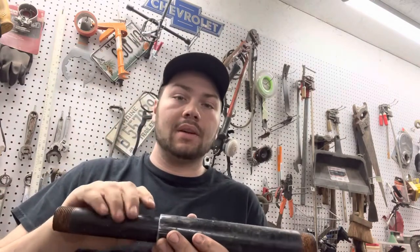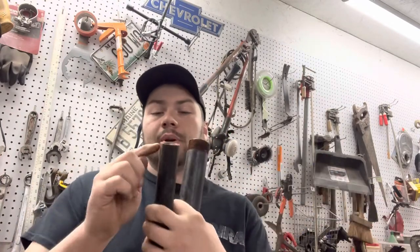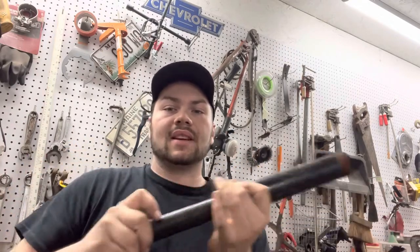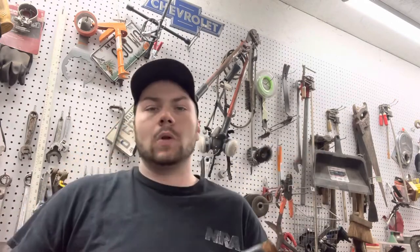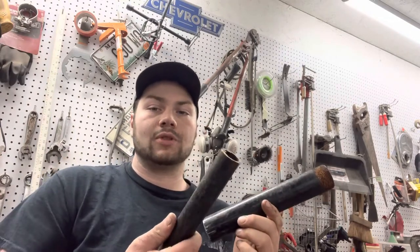I don't have a lathe, I don't have machining equipment to do that — basically just using Home Depot remedies to build things. Probably put a little bit of weld on the outside so it wouldn't slip, and then keep grinding it till it slides in there nice and smoothly. Probably cut this down about two inches and cut this one about two inches as well.